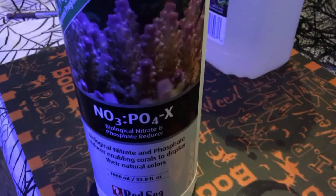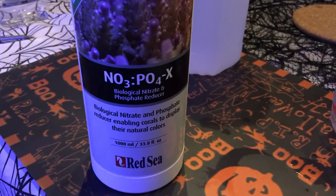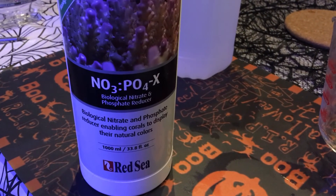Again, this is about a 50% savings and since this is a product I'm going to continuously use, I'll save money where I can. You can either put this on a dosing pump or dose it manually every day. Happy reefing.